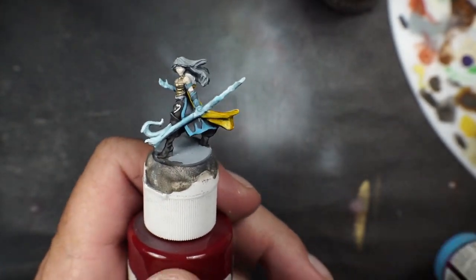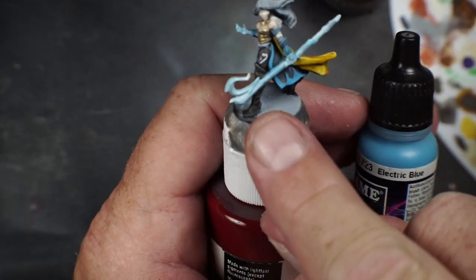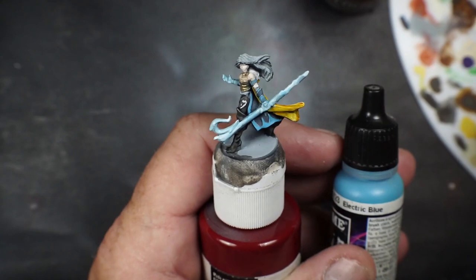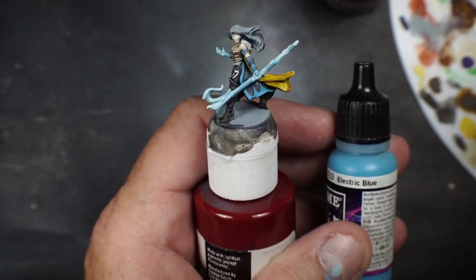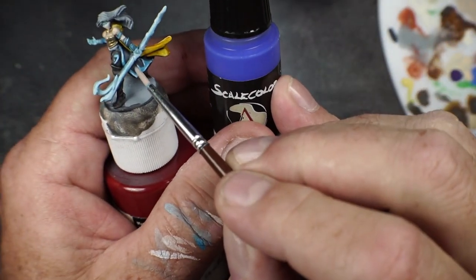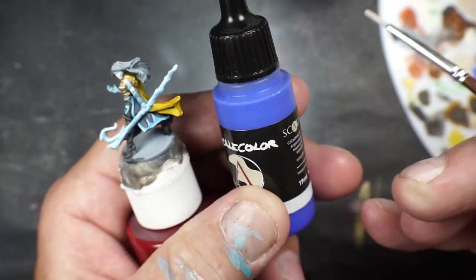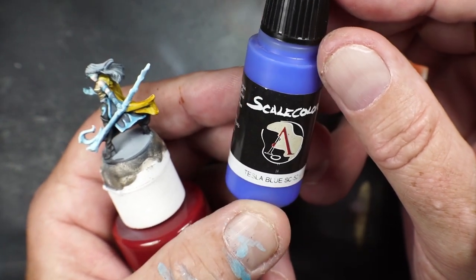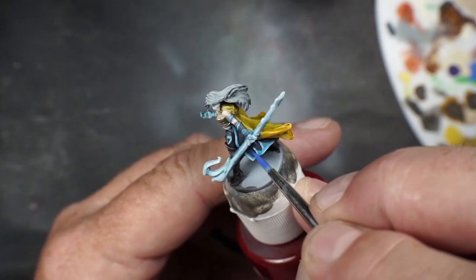I didn't get it on camera, but I did the electric blue and mixed it with white, then diluted it with a lot of water — two or three drops — to get it diluted, and then did just a glaze over the staff. I'm going to touch up that blue with Tesla Blue, Skill Color, thinning it out really nice.